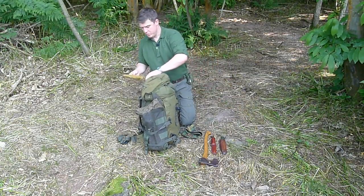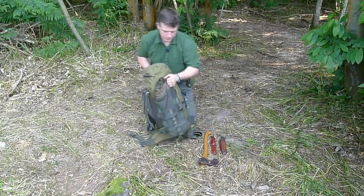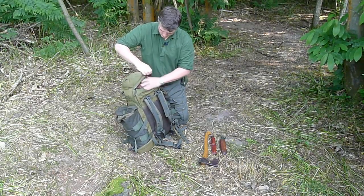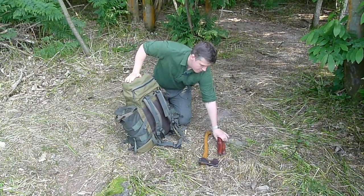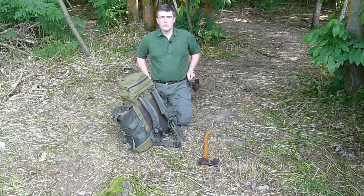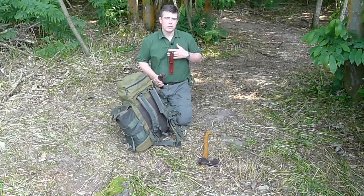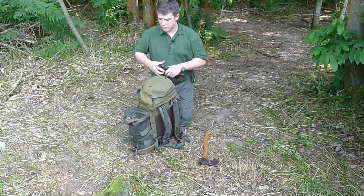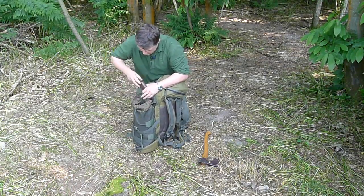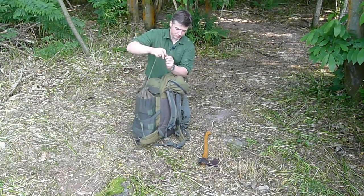My notebook I generally put in the top here for making notes — sometimes I have it in my pocket, but it goes there. I'll pop the hat in here for now just so you can see it all goes into the pack. Then I've got my knife and my saw — I often have those on my belt when I'm in the woods, but if I'm traveling or don't want the knife on my person I can hang it on a cord around my neck, or pop it in the side pockets. There's still lots of room left in there.